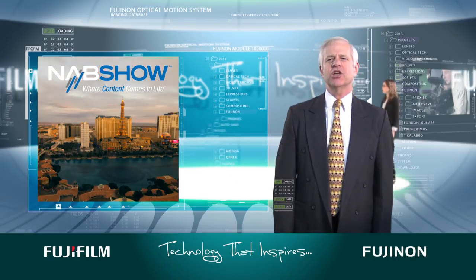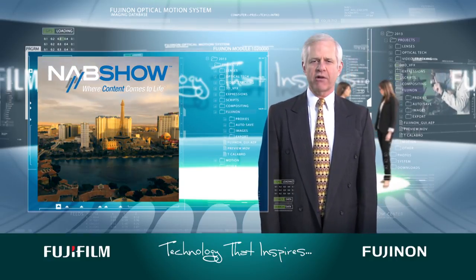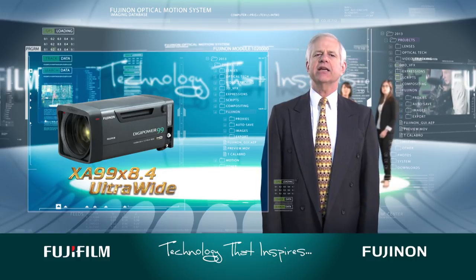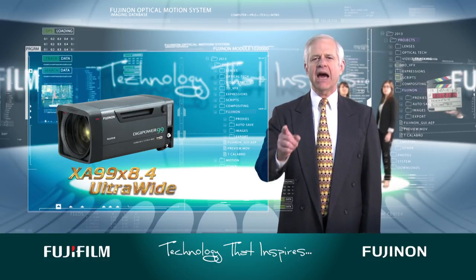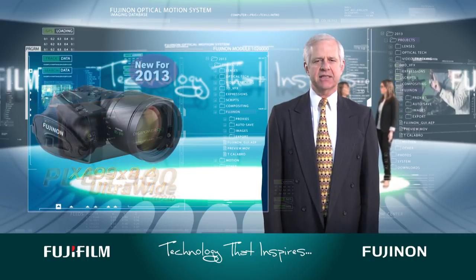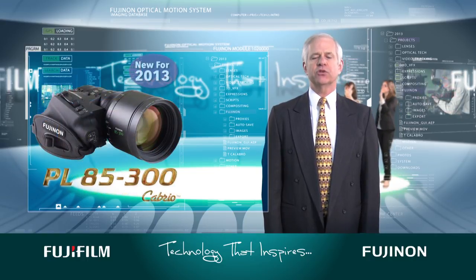It's day two here at the NAB Show, and things are off to a roaring start. Yesterday we unveiled the Fujinon XA99 ultrawide lens, and now we're thrilled to introduce the newest addition to the premier PL mount family of lenses, the PL 85-300.